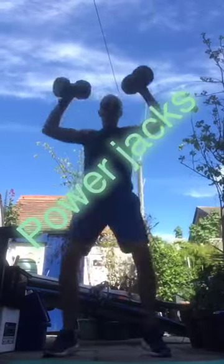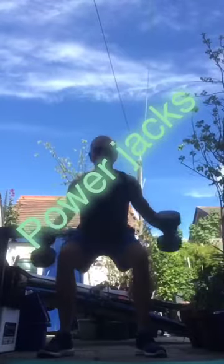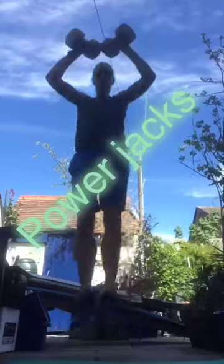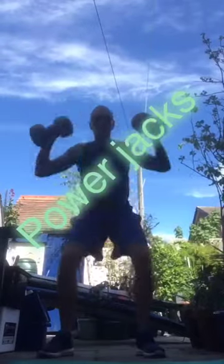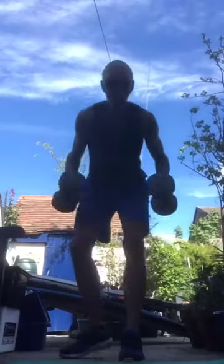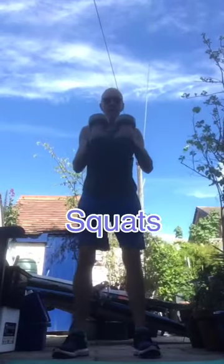Second exercise — power jacks! Feet wide, jump, jump, jump and keep it going. Well done, nice way, looking good. You can drop the weights if you don't want to use them, no problem. Looking good guys, great job. Third exercise — squats with a high knee: squat and high knee, and down, up and down.